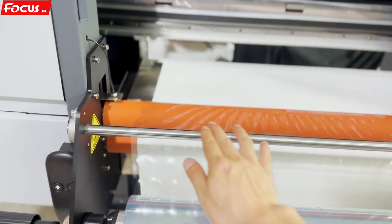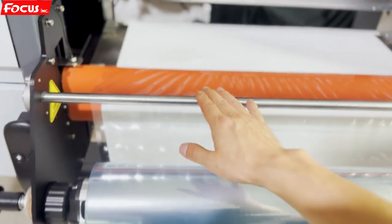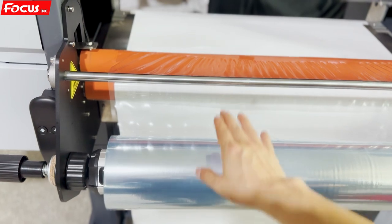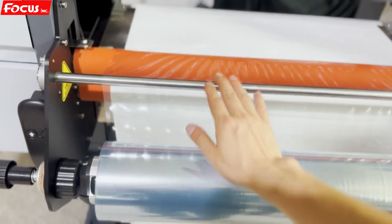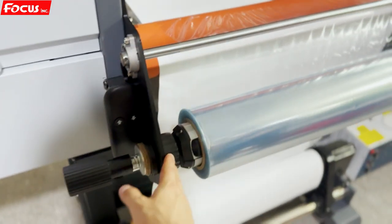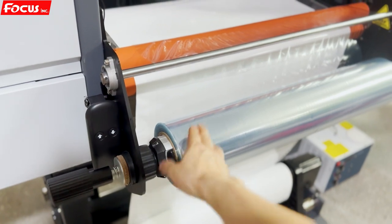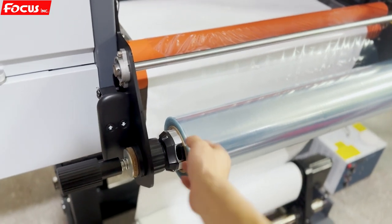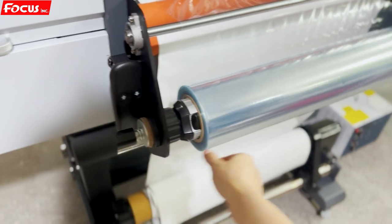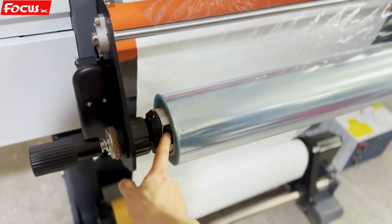At the top here is the roller to hold the film B. This is the front B-film, going from here to here. And here is the tension roller and release roller for film B. Here we can adjust the tension, and we can also move the film to the left or to the right. Here we also have a tension rubber.